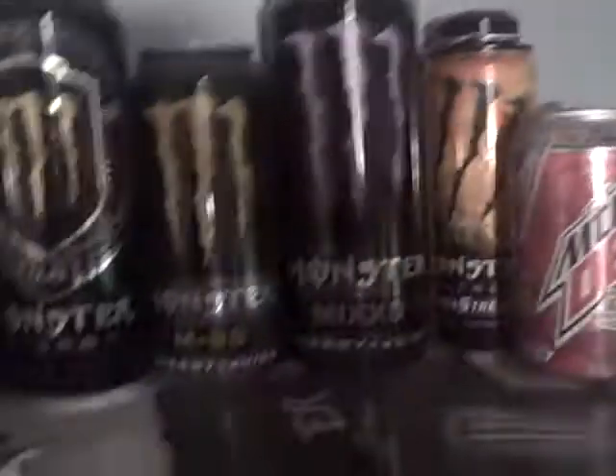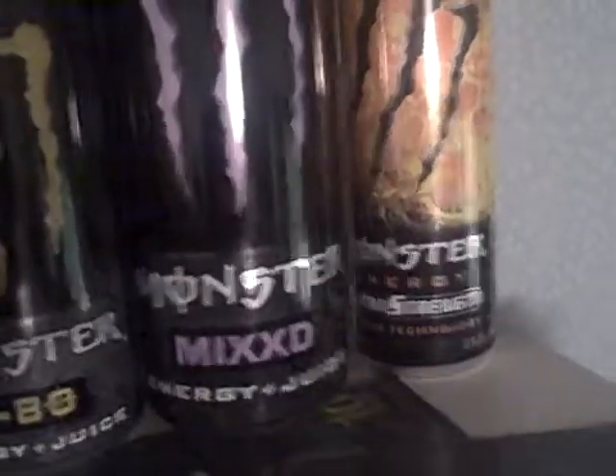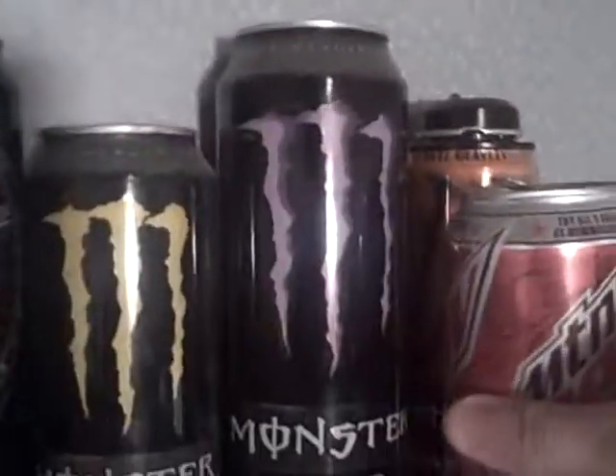Then there's the M80s, and then there's the mixed, and then there's the Mountain Dew can in the way, and then there's the Monster Energy extra strength one — that one was decent, I guess.